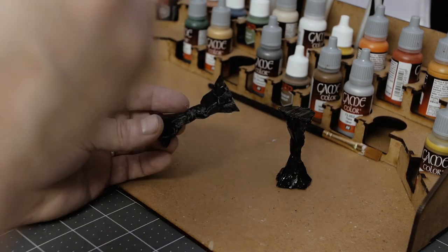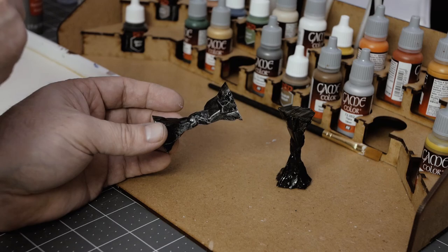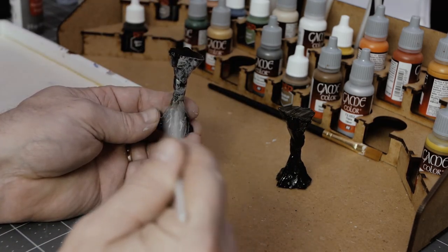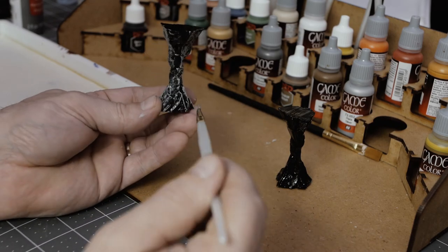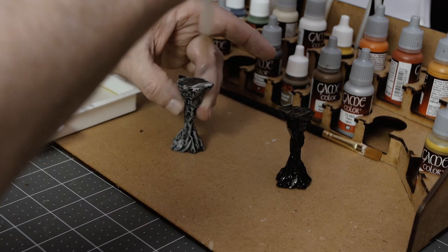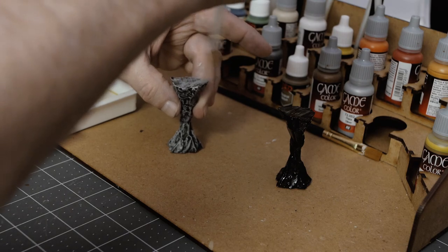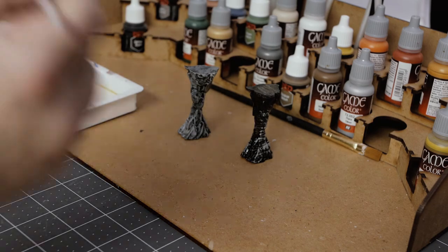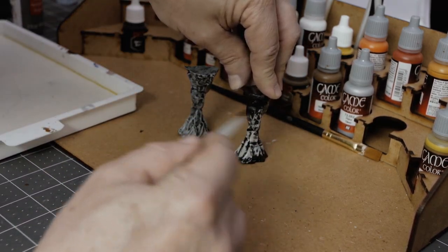I'm applying a dry brush, which is a very similar process to what I used with the foam — the techniques are identical. The only difference is the paint thickness. I'm still learning the miniature painting stuff, so I could probably use a little bit more watering down.